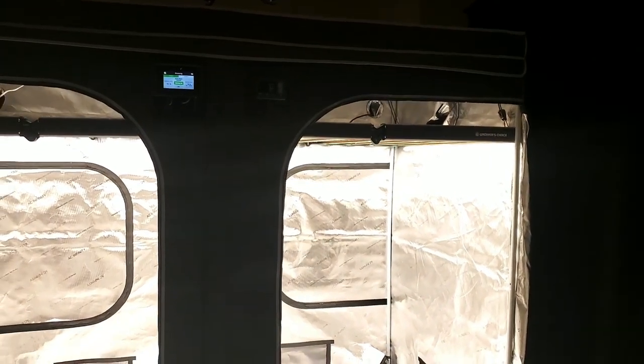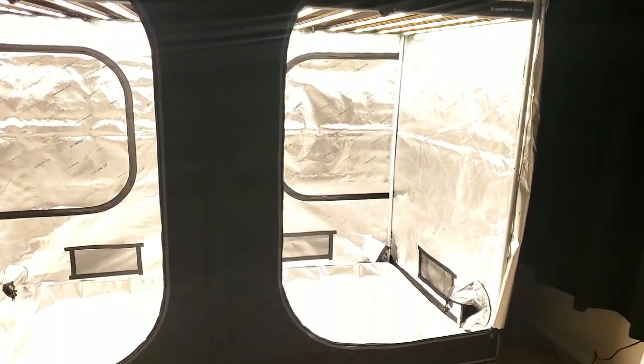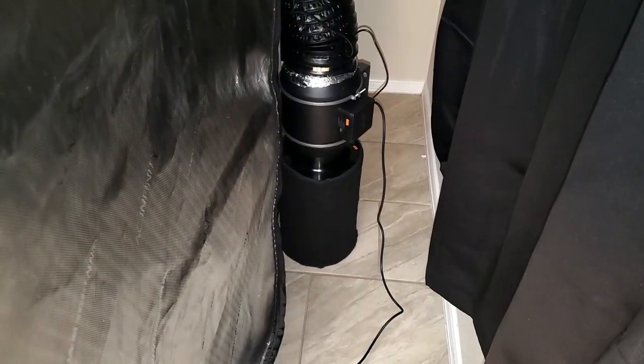Today, I'm going to be adding two Ace Infinity products that I don't currently have: the 8x4 grow tent and the T6 inline fan with humidity controller.